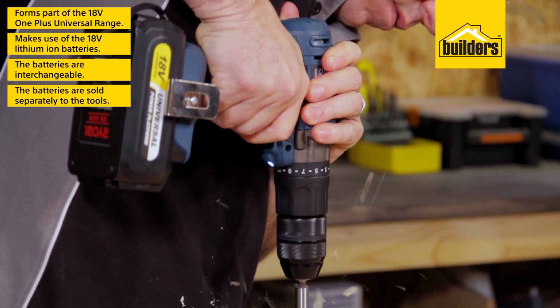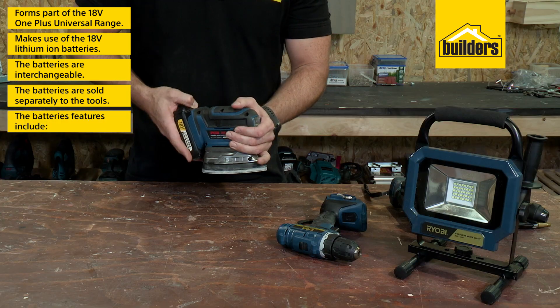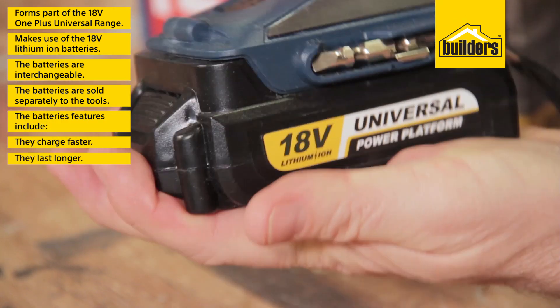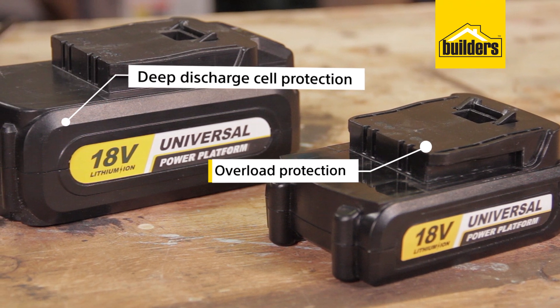The batteries are sold separately to the tools so you can select the batteries to suit your size requirement. The lithium-ion batteries charge faster, last longer, and have built-in protection features to ensure you get the most out of all your batteries and tools.